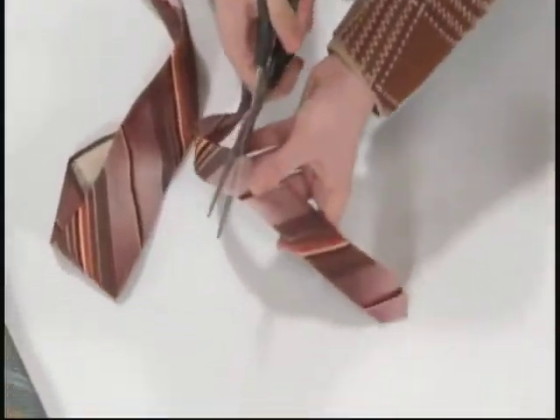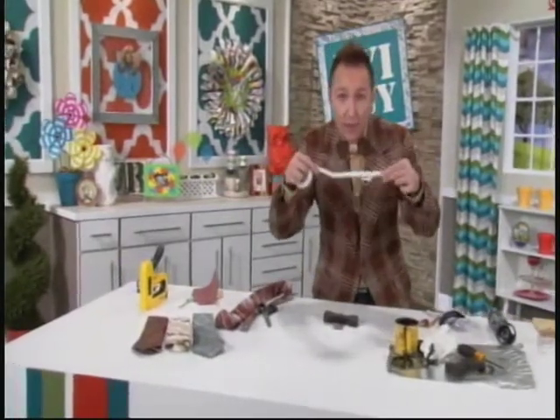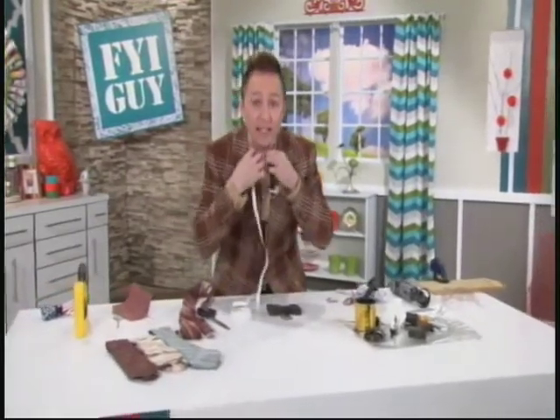Now find one of Dad's old neckties and cut off the small end of the tie. Get your elastic — moms, you may have this in your sewing kit, but elastic is not inexpensive. Here's how I measured: I just put it around my neck, said that's pretty good, then went up one inch so it's nice and tight.